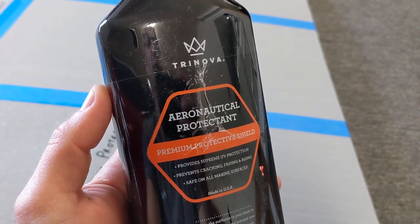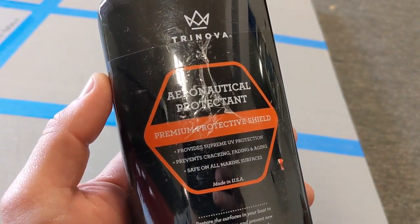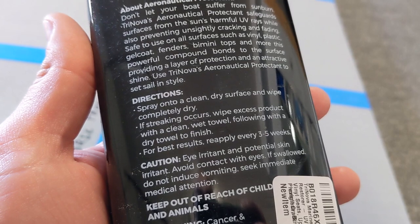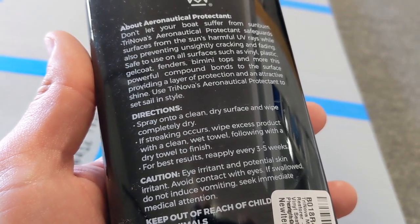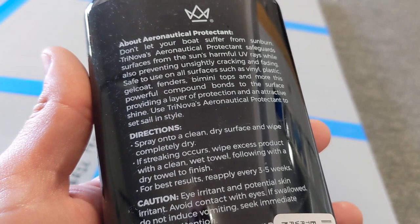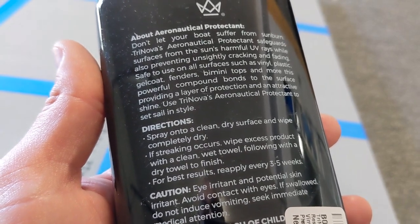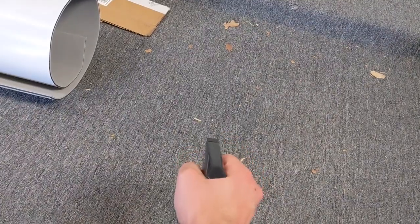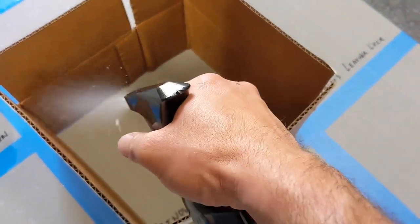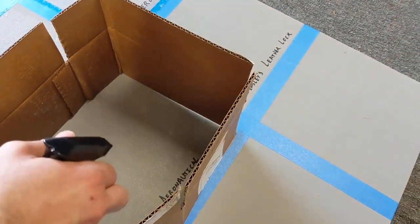Next is Trinova Aeronautical Protectant — premium protective shield, provides supreme UV protection, prevents cracking, fading, and aging, safe on all marine surfaces. Instructions say spray onto a clean dry surface and wipe completely dry. If streaking occurs, wipe excess with a clean wet towel then a dry towel. For best results, reapply every three to five weeks. Like the 303 Aerospace, it also asks for reapplication every three to five weeks — I don't want to do that, so I'm going to be hard on these products to see which one truly holds up best.